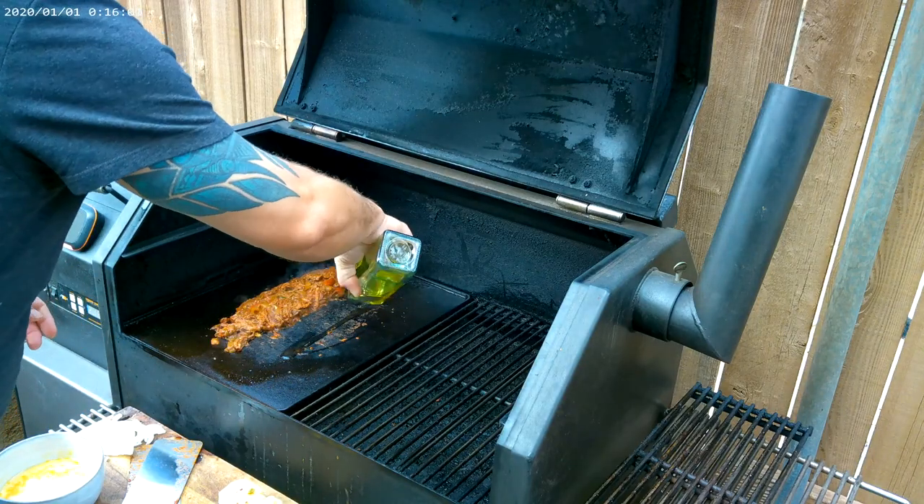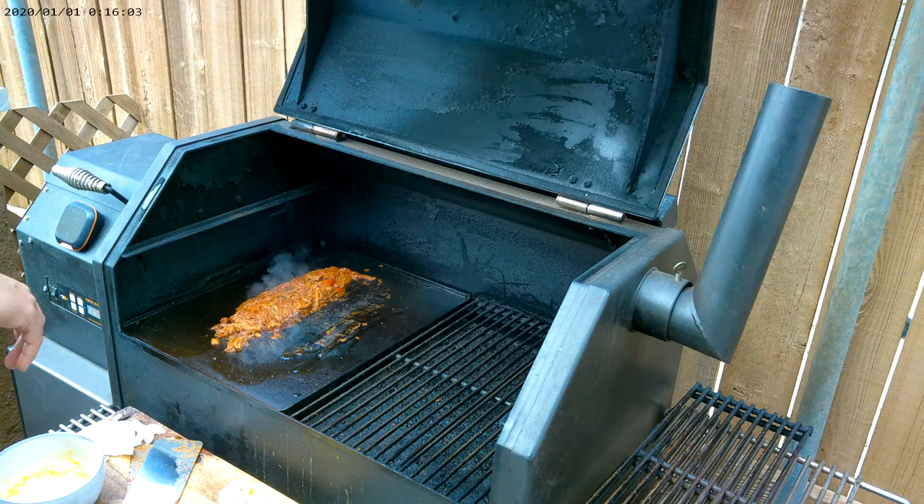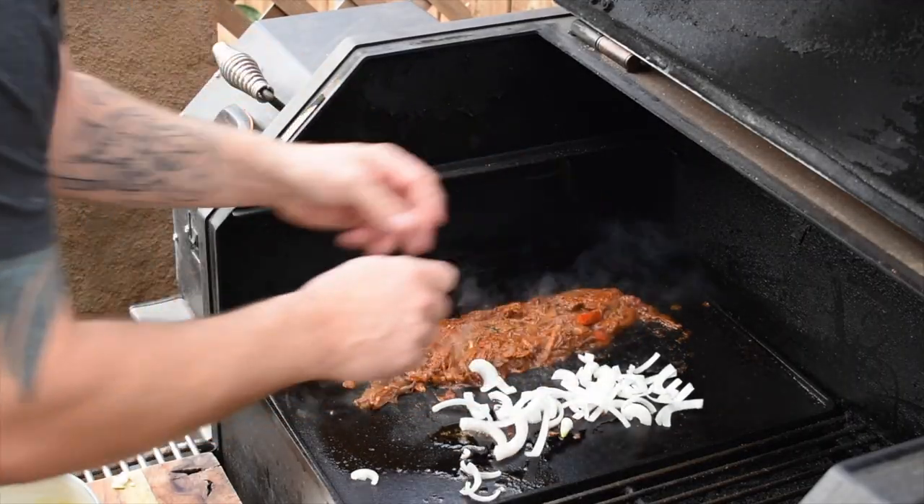All right, so now while this is cooking down, we'll add a little bit more oil here. We're going to sauté some of these onions really quick — that's going to go in. We'll get that going.